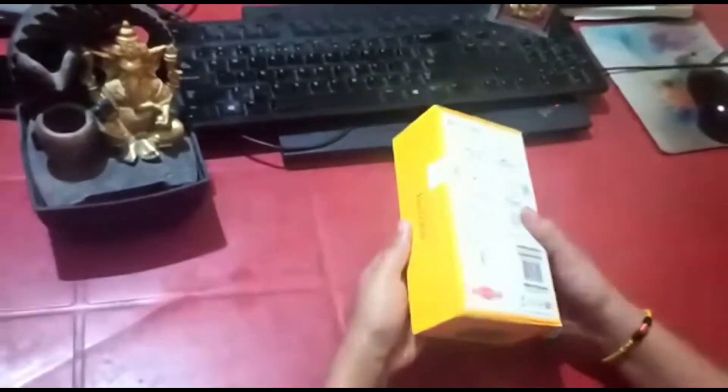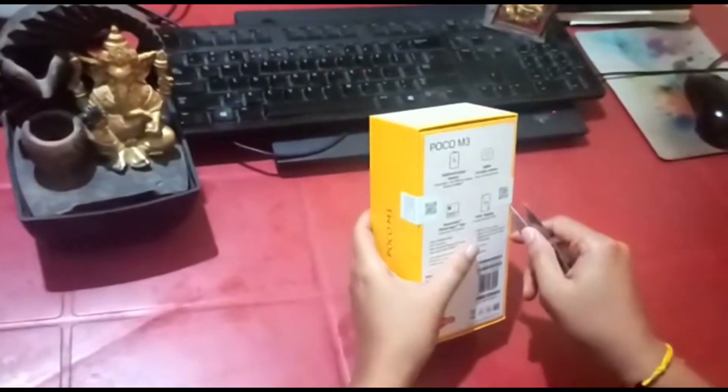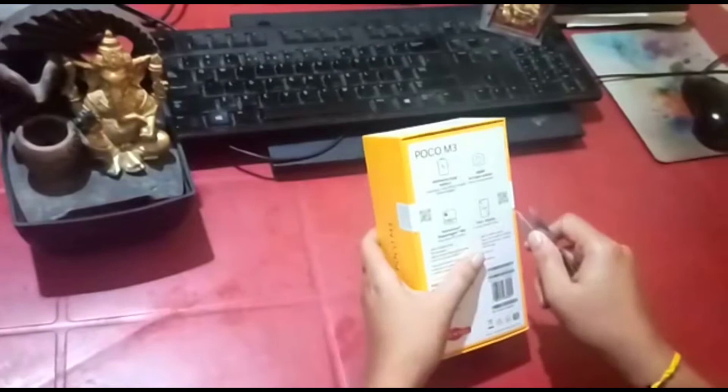Welcome to the channel guys. As you could see, in this video today we are going to unbox the POCO M3. This is one of the best phones you could buy for the price of 10,000 rupees.